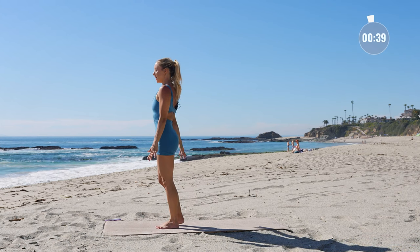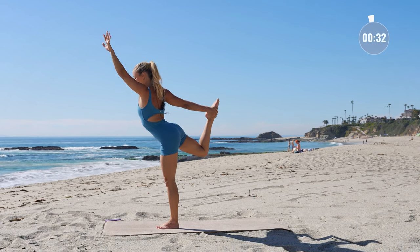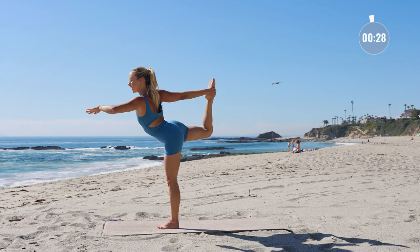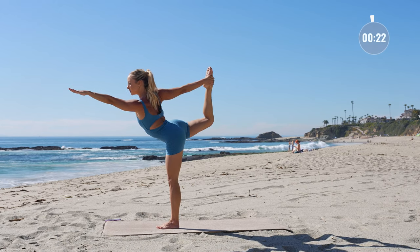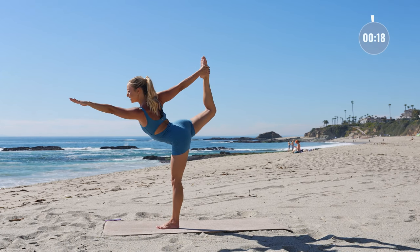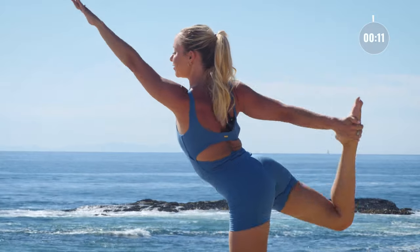Other side — grab for the inside of the foot, lift the arm up. Inhale and exhale. Kick that foot into the hand. Reach straight as an arrow in front of you. Feeling poised, strong, resilient. Keep kicking into the hand and the hand can just easily melt right into your foot. And release.